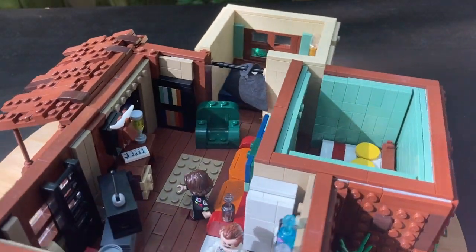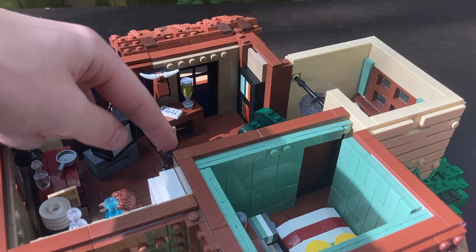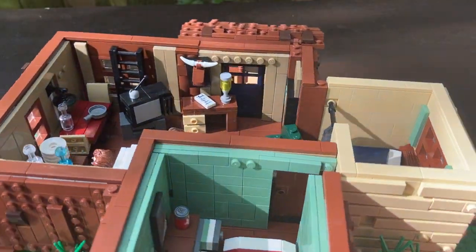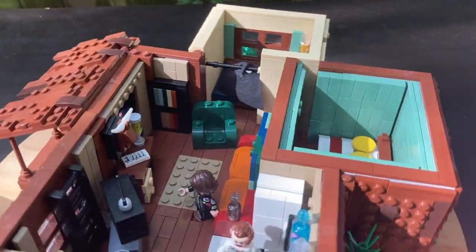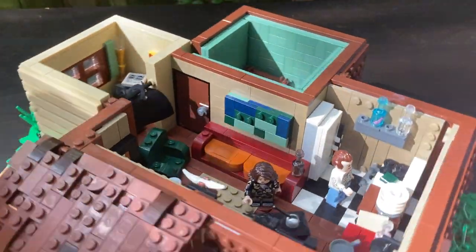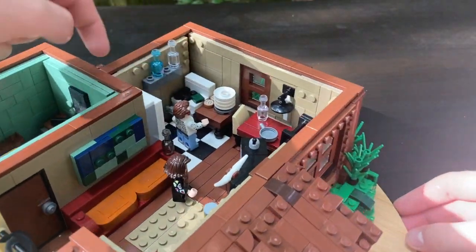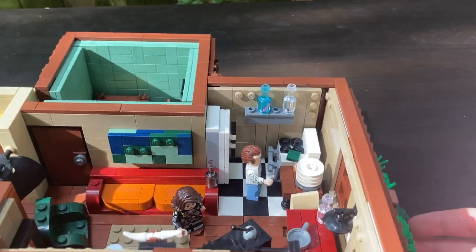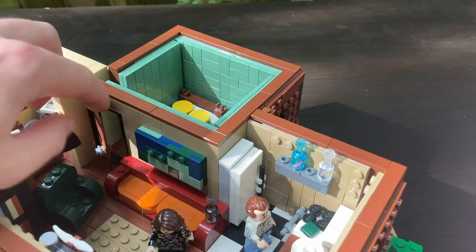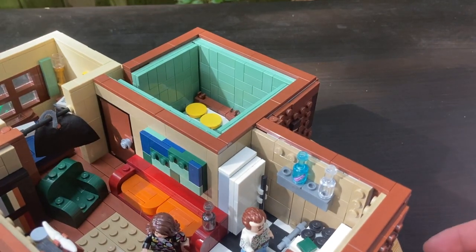Now we're heading into the interior — I think that's the pride and joy of the MOC. The layout is pretty accurate, not exactly how it should be, but you can see I have a custom Eleven and a custom Hopper off to the side. We'll take a closer look at him later. I have a lot of different furniture — stuff you see in the show: Hopper's chair, a couch build that was really fun to do, a kitchen with beer bottles all over the place, the table that Eleven and Hopper eat at, and an interesting stove build that took quite a while to design. It's really cool looking, in my opinion. You can also see the door into Eleven's room and a cloth that hides Hopper's area.